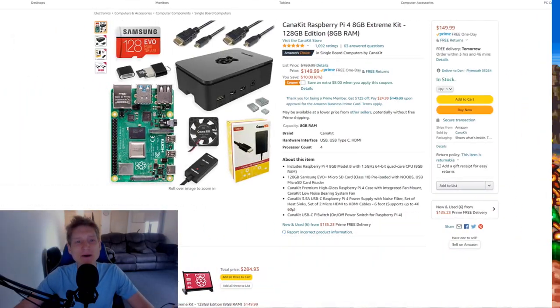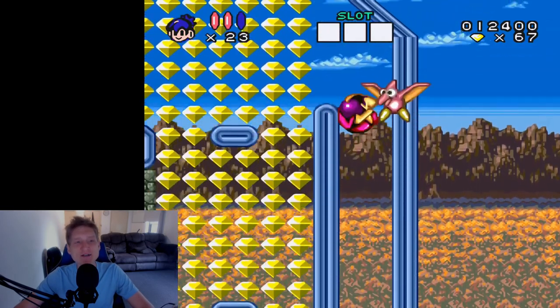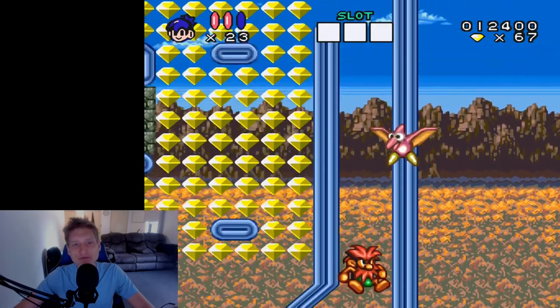Next up is a 120GB Canna Kit that comes with a case designed for cooling, and has 5 stars with over 1,000 reviews. This one is going to cost you $150.